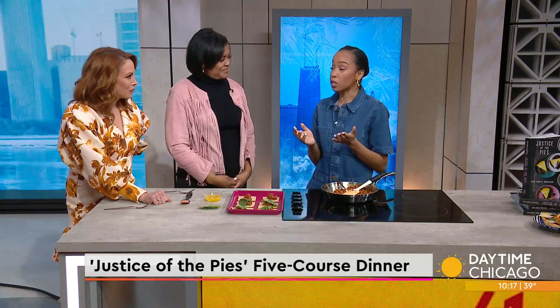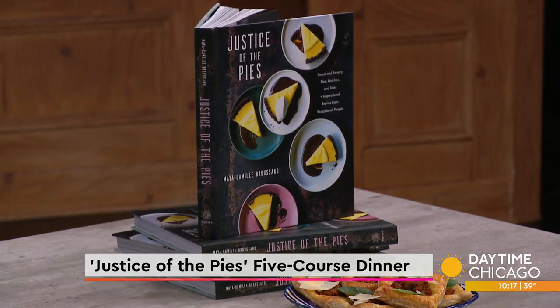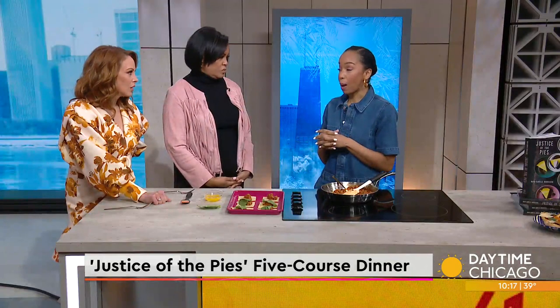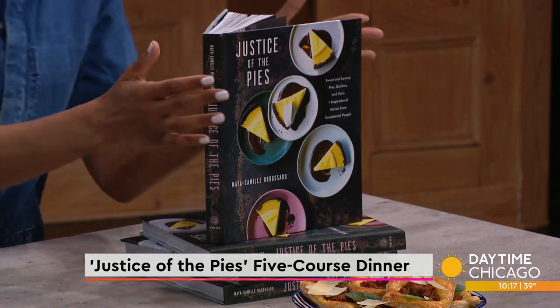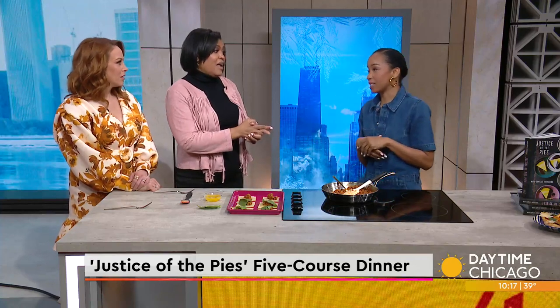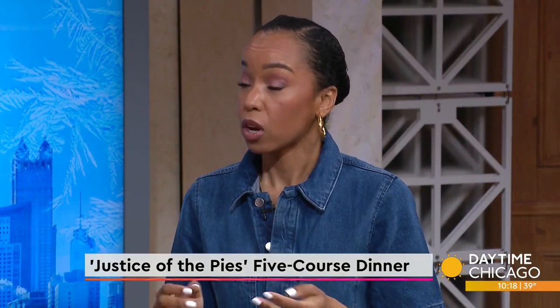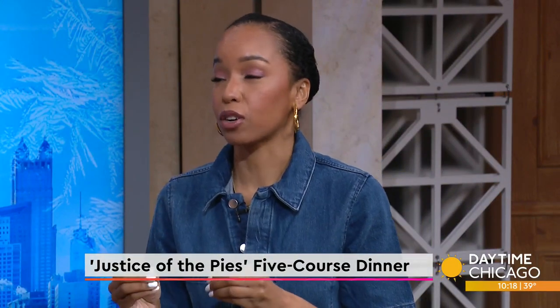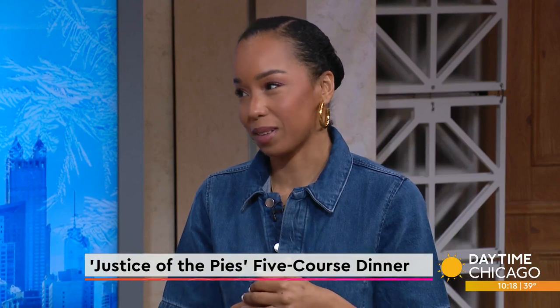The cookbook is available wherever books are sold, but I would urge people to support independent booksellers. The book is filled with not just sweet pies, but quiches that are healthy, pot pies that could feed the family, and tarts and whoopie pies so kids can make it — it's not super complicated. This is your first book. Yes, it is my first book — my baby. There are 85 recipes, and 10 of those are inspired by people who use their work to positively impact the lives of others. I share their story and explain how that recipe is inspired by them.